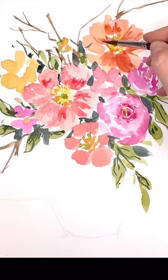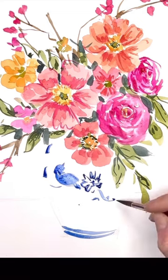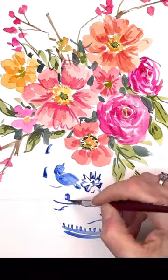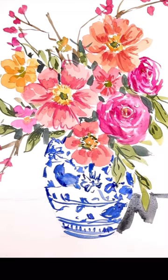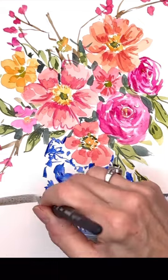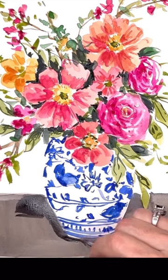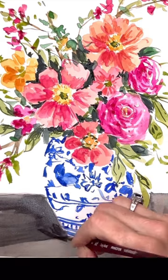I decided to make the vase a blue chinoiserie vase and I only use one color for this: ultramarine blue. I just take the water itself and dilute it to make it lighter, or don't dilute it to make it darker. And of course I decided to put a table in there, so I added a grayish kind of table color and then added some darker tones for shadows, and then I decided to add a background.